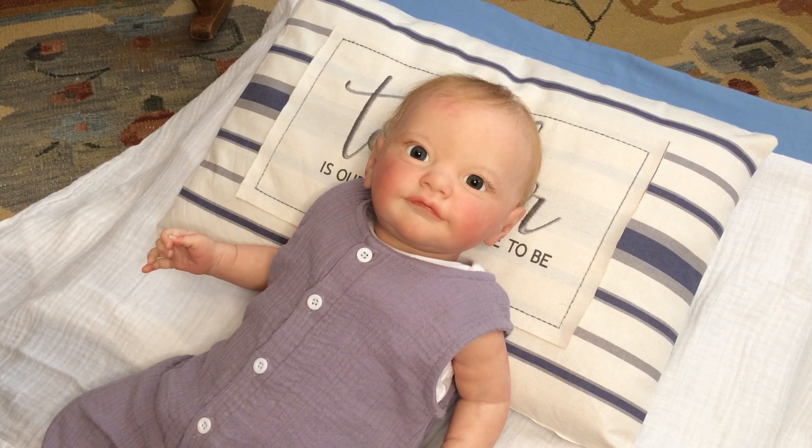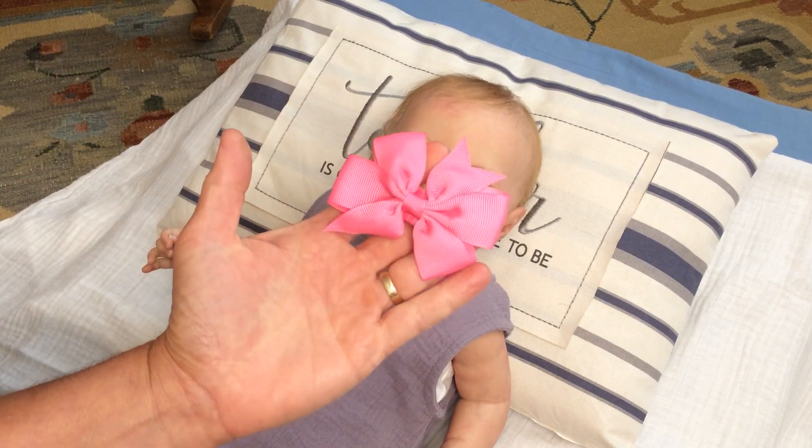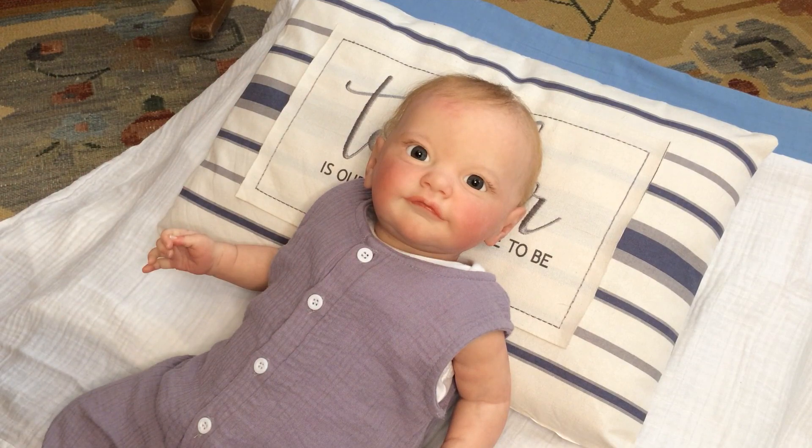Then we're going to top it off with a really pretty pink bow that we're going to put in her hair. So I'm going to go ahead and remove her overall and I'll be right back.